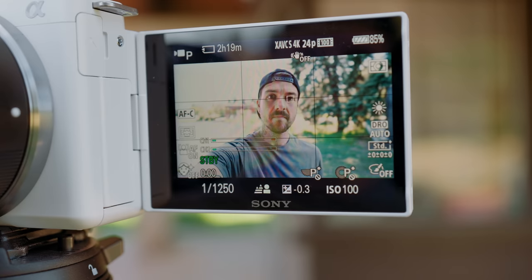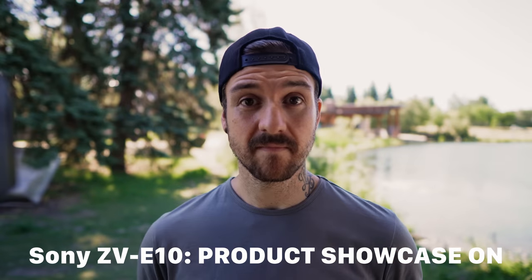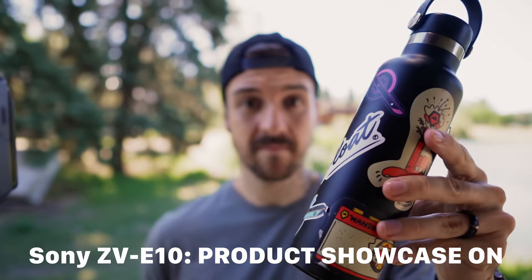Another feature people were really excited about on the ZV-1 that carries over to this camera is the product showcase feature. This feature is designed specifically for people who want to show off objects in their videos. With one tap of a button, it'll switch into a different autofocus mode where it will know if you're holding something up in front of your face, so it will choose to focus on that object rather than your face. This feature is great for tech reviewers, makeup YouTubers, really anyone who needs to hold objects up — and it works really well.